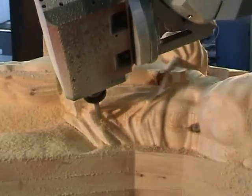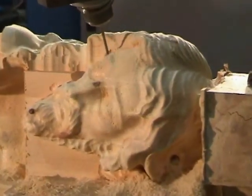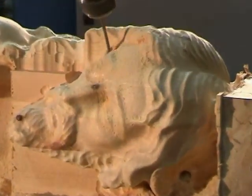After this, it was also necessary to use a third tool, a 6mm diameter ball end, to achieve an excellent finish in areas requiring more detail, like the face or the hair.